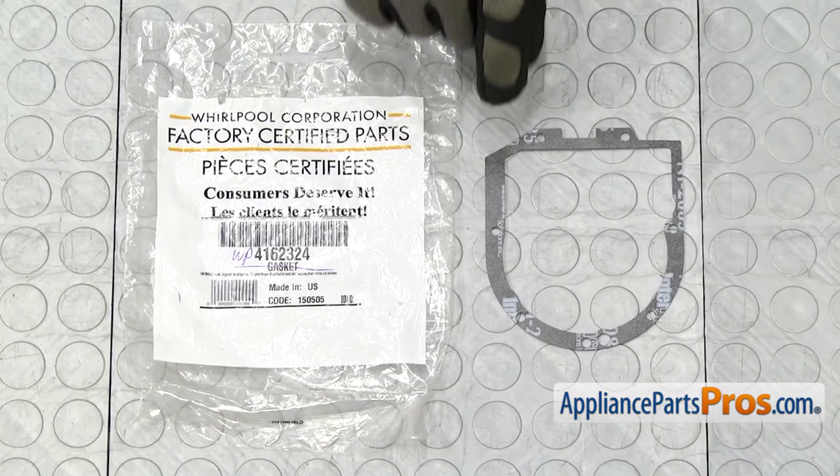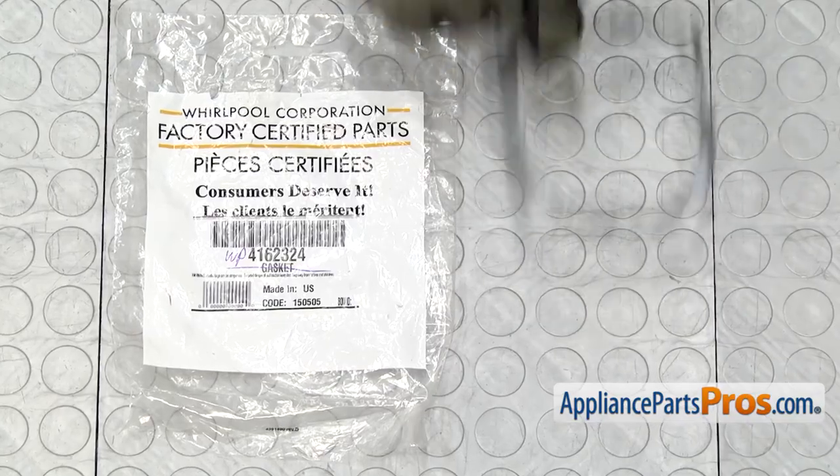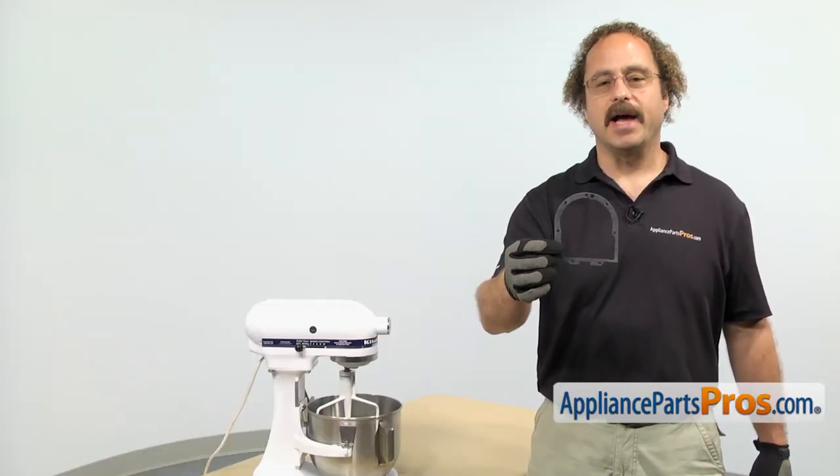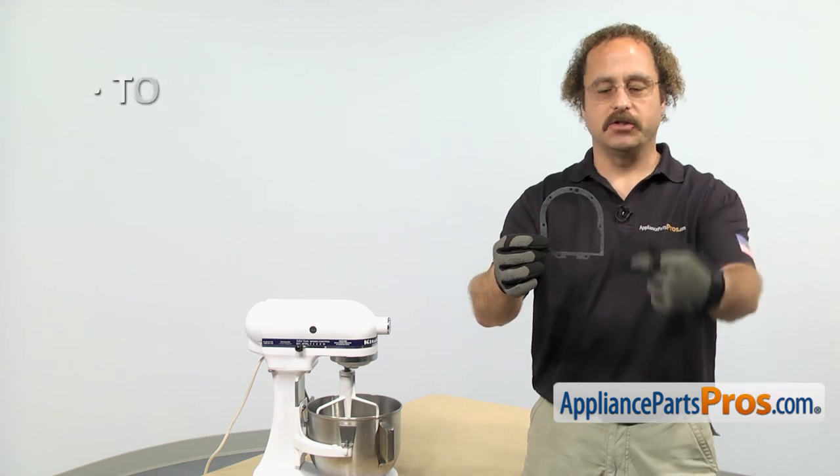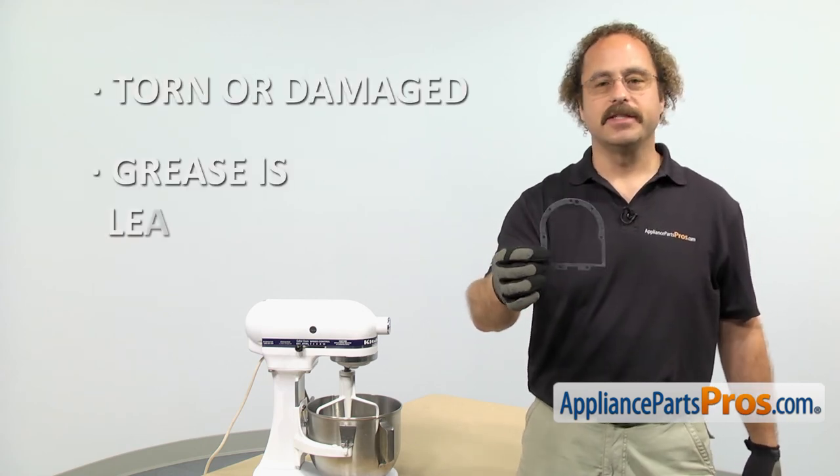When you open up the package, you're going to get the new case gasket. The case gasket is located in between the two halves of the cases and it keeps the grease in. The main reason you'll be changing it out is if it's torn or damaged and you're getting grease leaking out.